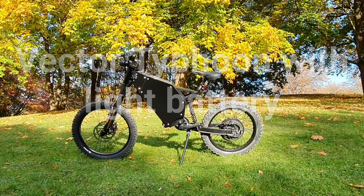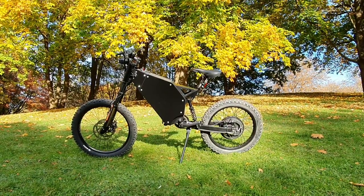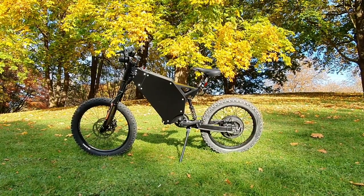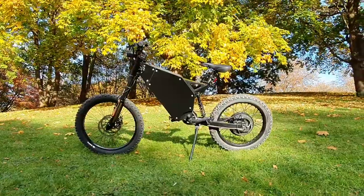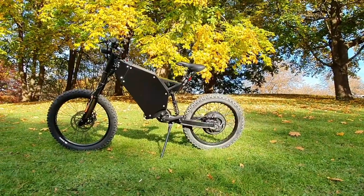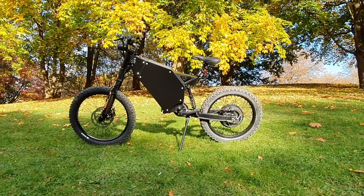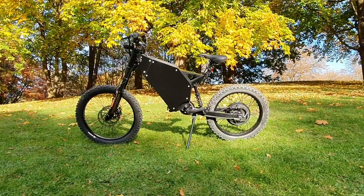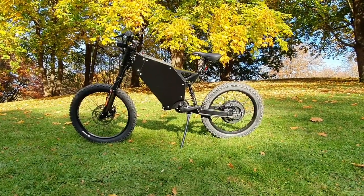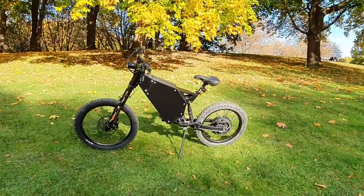Hello everybody, this is Artur and today I would like to make a short video to tell you more about our latest model, the Vector Typhoon with a light battery. As you can see, there is no controller tray under the frame — everything is located inside the battery and the controller, so visually the bike became smaller and lighter, which makes it more stealthy and bicycle-like. I just took it for a ride and I should tell you,